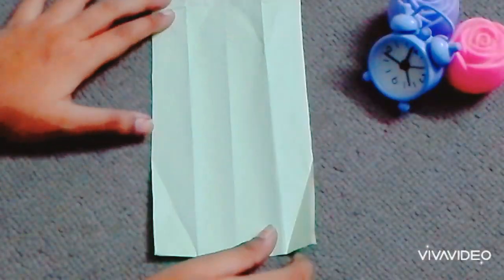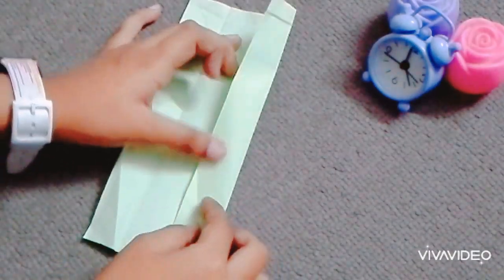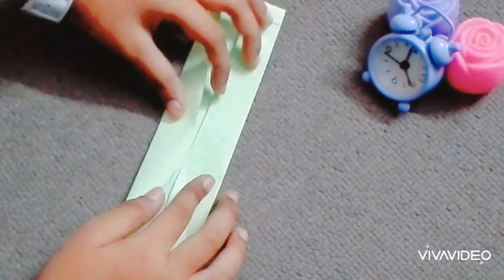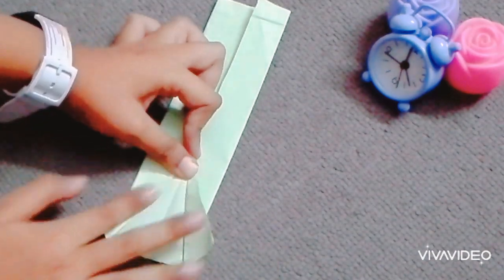Father's Day is here, so let's make a gift. Hold the paper as shown in the video. This idea is so simple.